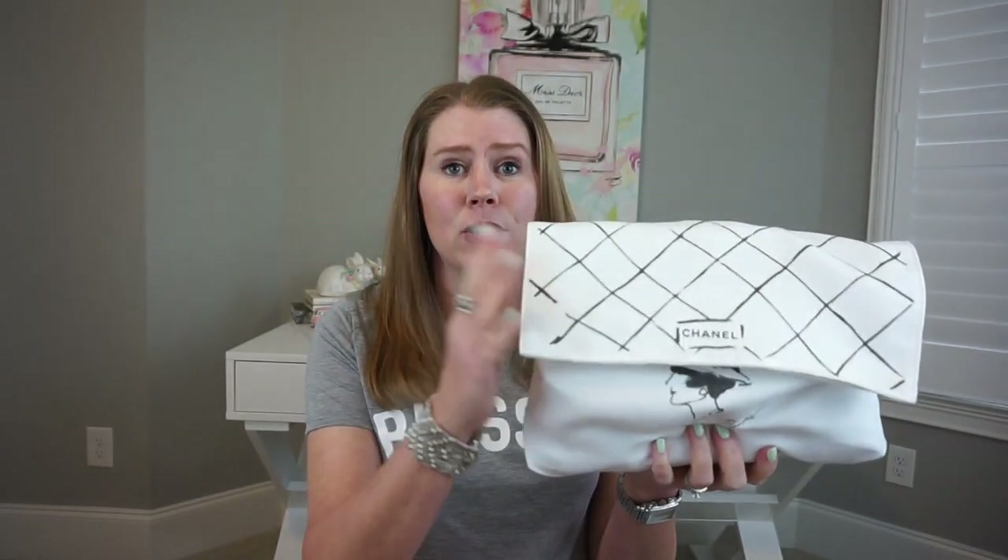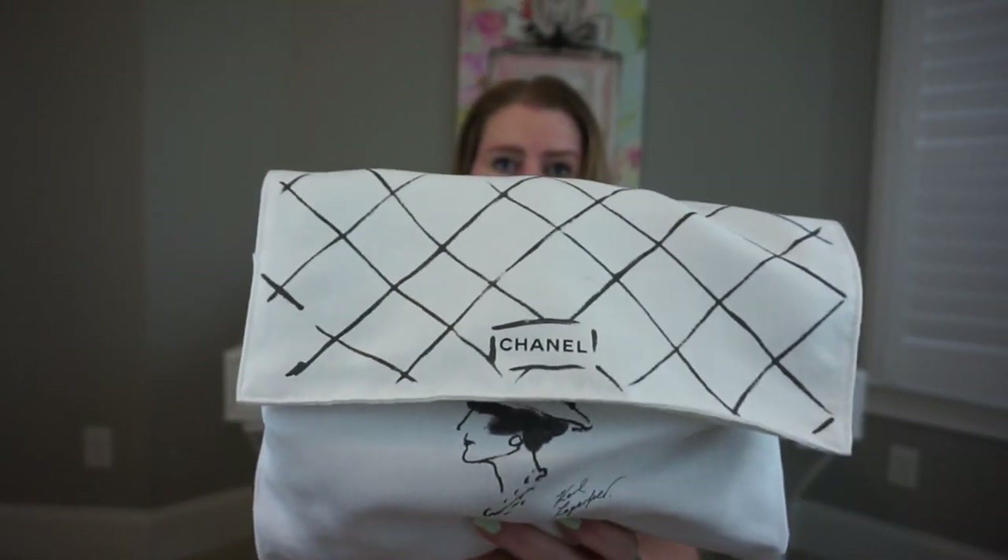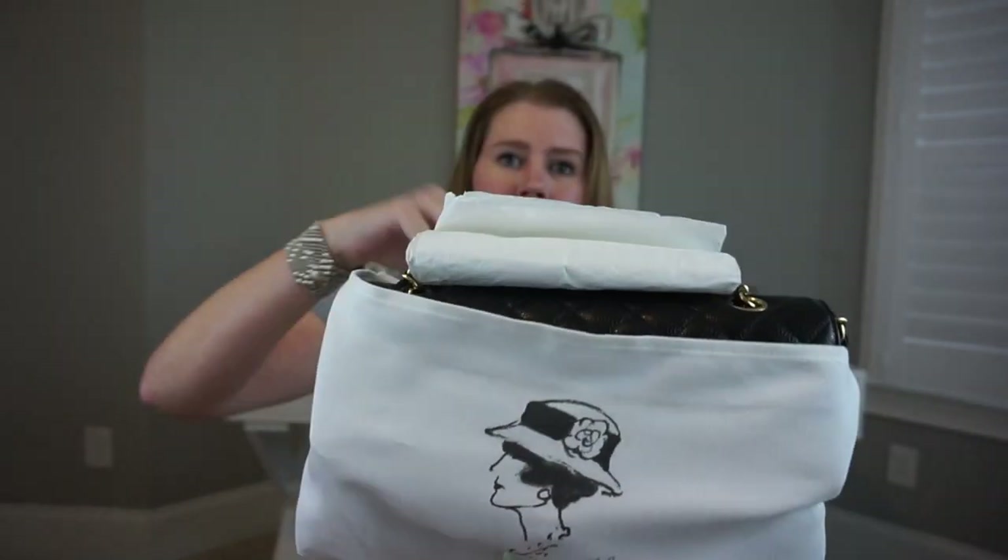My lambskin bag is very new, so this is not going to be a true example of how the bag wears at this point. I also get asked all the time how I store my Chanel bags, so I decided to leave one of them stored so I could show you. I always store them in their dust bags like this.